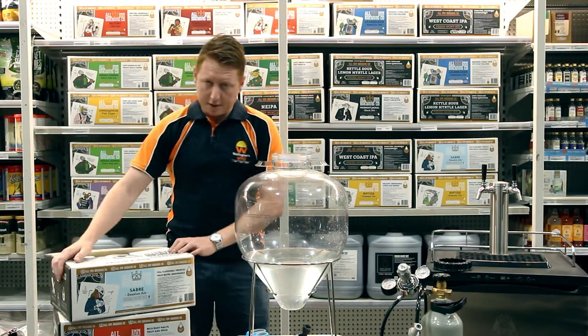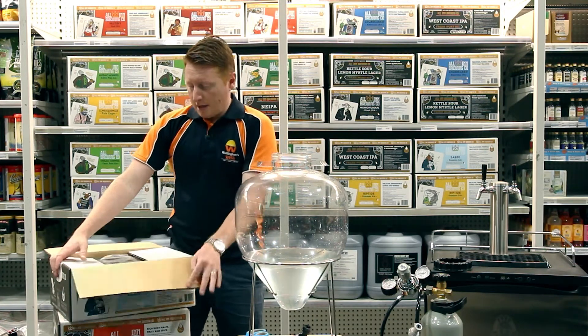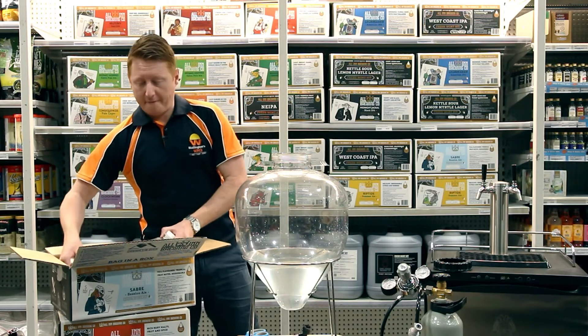The brew I've decided to do today is called the Sabre. It's more of a mid-strength session ale and really fruity — just another delicious offering from All In.